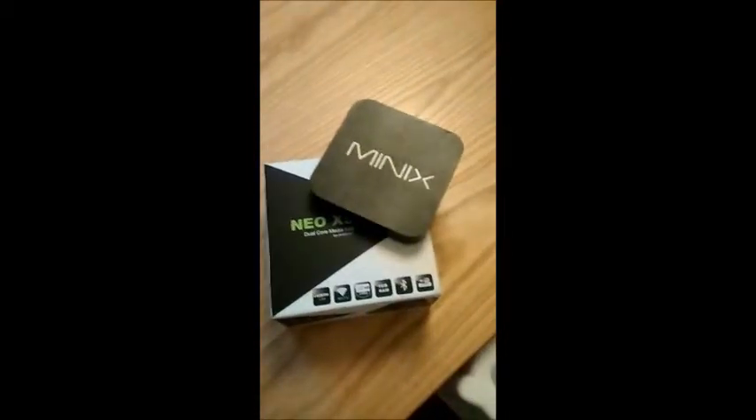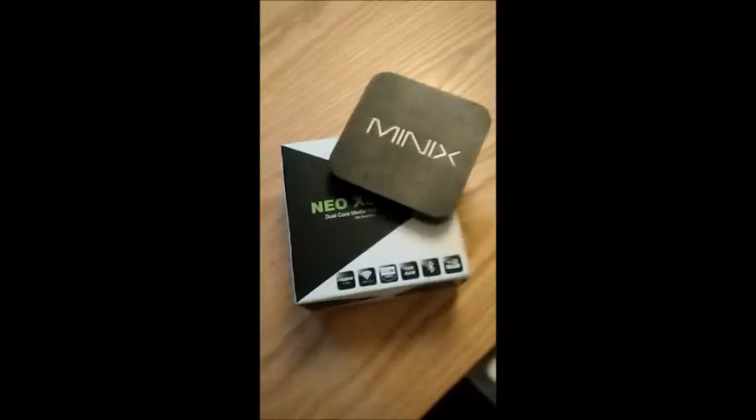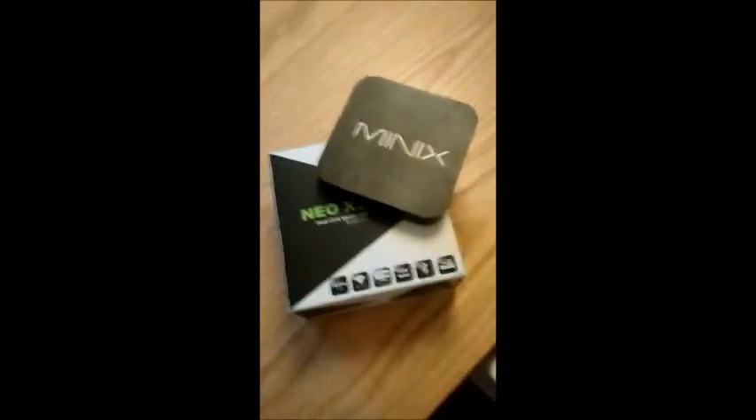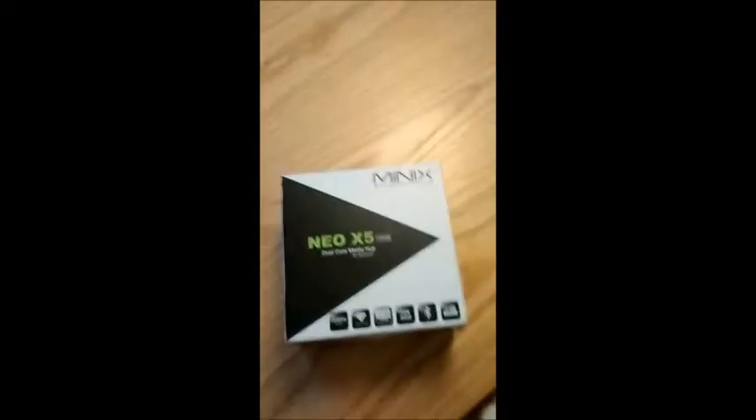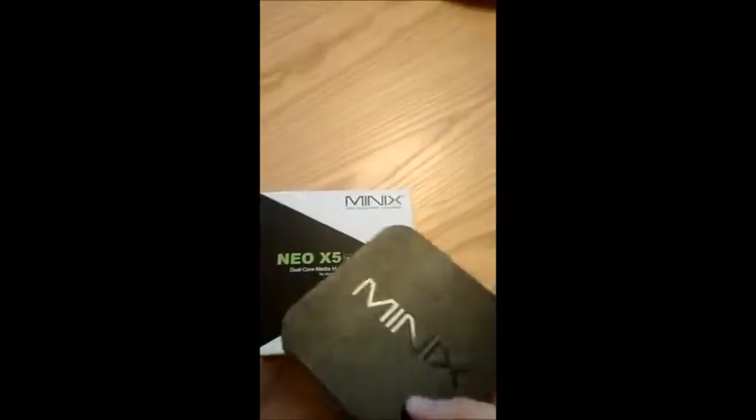Like Android, it's very open. You can use it with BBC iPlayer, Channel 4OD, and you can also use it with an external hard drive. I'll put all the specs in the comments on the video rather than describe them all here.